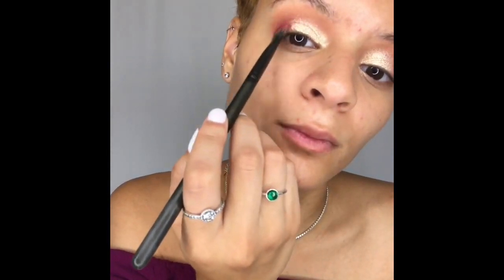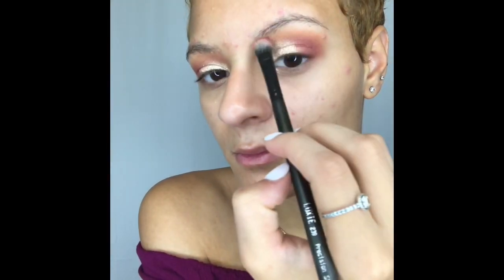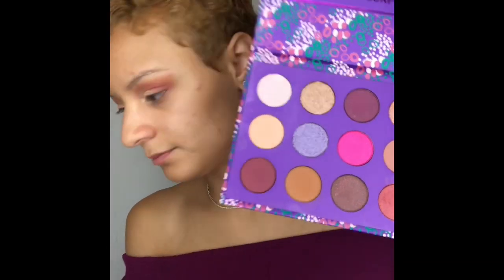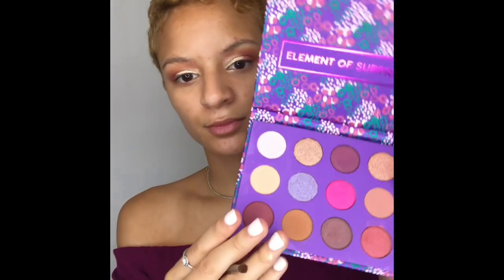Next I'm going to go back into the shade Peace of Mind and put that more into the outer corner of my lids. After putting on the paint pot it kind of smeared and took off a little bit more color so I'm just going to add that back in and create more dimension. Now I'm going to mix the shades Peace of Mind and Details and smudge that under my waterline. This is going to wrap the whole look around — smudging the shade at the bottom kind of smokes it out and makes it look complete. Oops, some of the powder got into my eyes so if you see me blinking that's why.